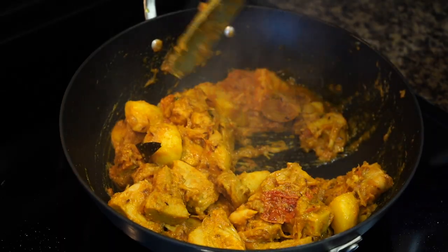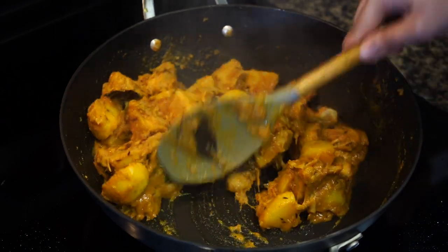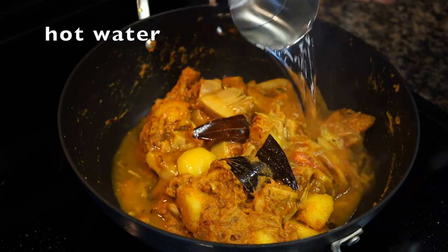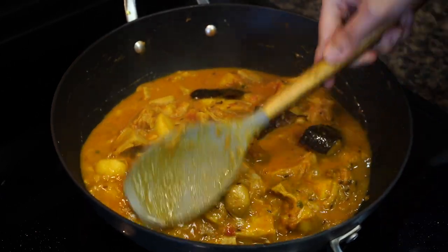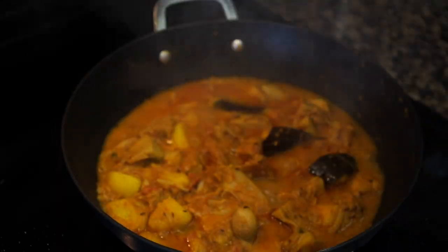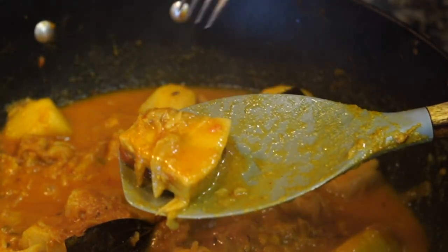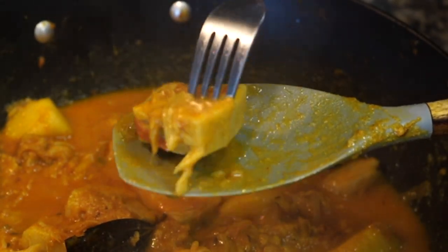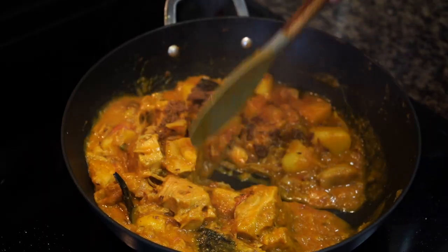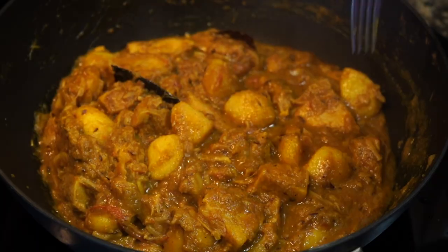Now you can see the tomatoes have become well mixed with everything and have become pulpy. At this point add about a cup of hot water. Cover on low heat for 10 minutes. After 10 minutes, check whether the jackfruit has become tender or not. There is still a little bit of resistance to it, so I added garam masala powder and covered it for 5 more minutes. After 5 minutes the jackfruit has turned tender.